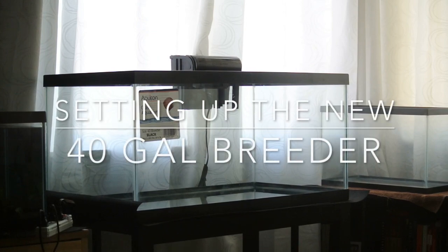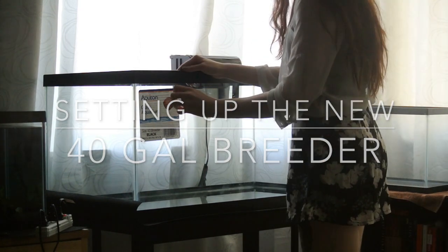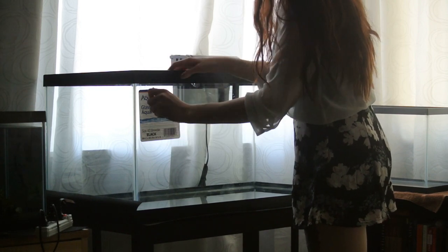Welcome back to Axolotl Army. Today I will be setting up my new 40-gallon breeder for you all. The difference between a normal 40-gallon and a breeder is just the fact that the breeder is slightly longer in length, therefore ideal for axolotls.